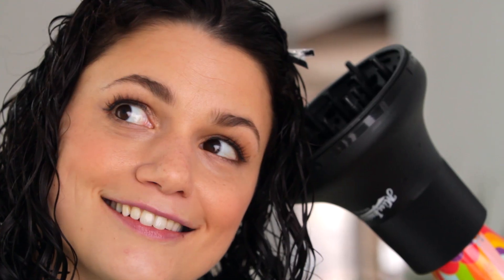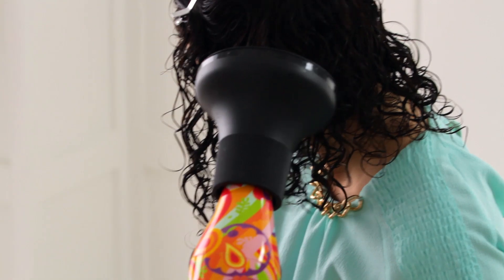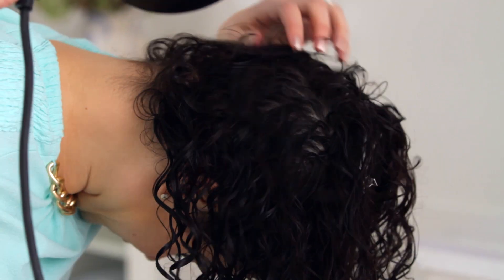Turn your dryer on and cup the diffuser around your roots, holding there for a few seconds, moving the dryer around your head. Then tip your head to the side and do the same, moving the dryer further down your curls. Try not to touch your hair with your fingers, which can cause curls to lose their shape. Then flip your hair over to diffuse the ends.